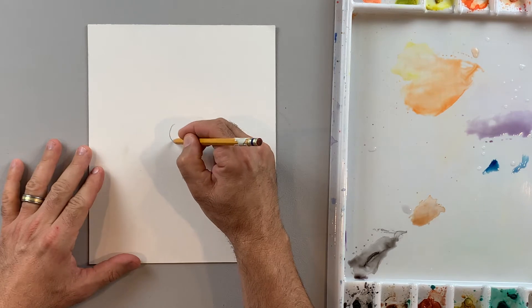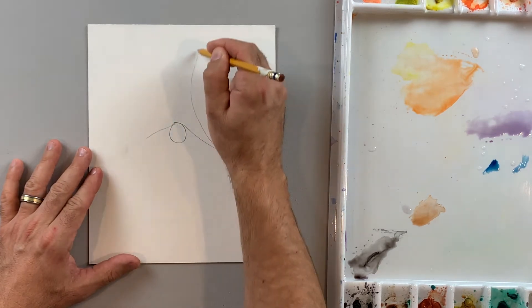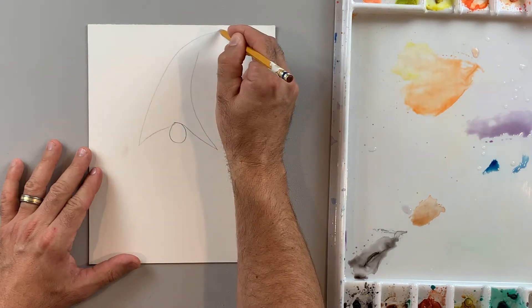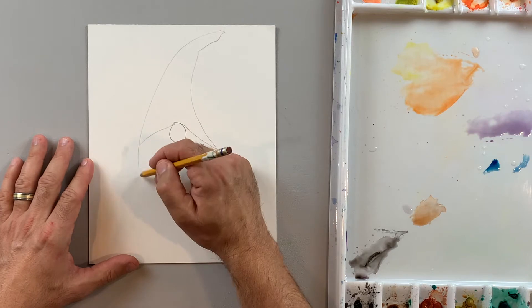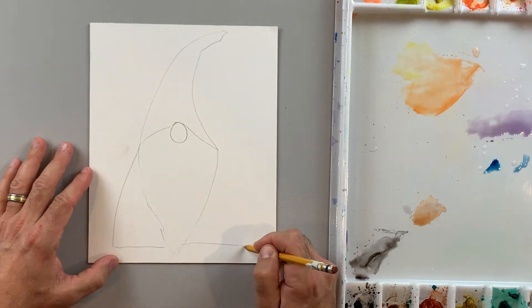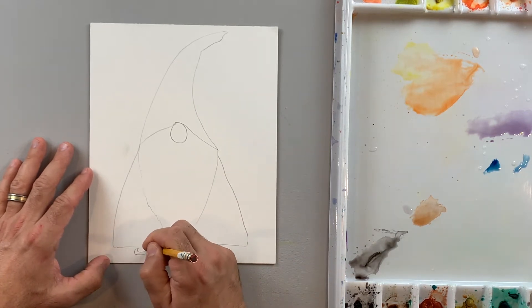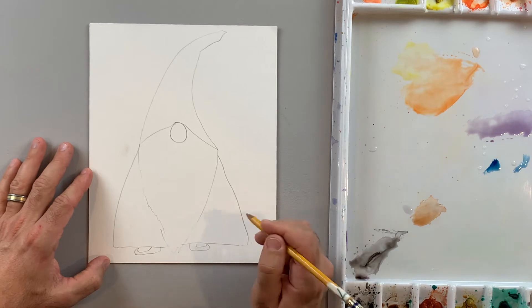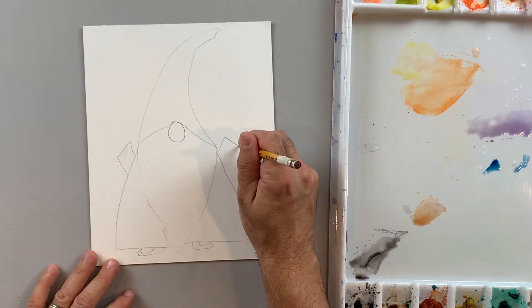I'm going to start by drawing an oval shape for the nose in the middle. Then I draw off some angles and a triangle shape for the hat — maybe with a little curve on the end. The beard is kind of the opposite triangle that comes down. Triangle shapes for the sides, kind of a cape. And maybe give them some little shoes down there. Draw off some rectangle shapes.